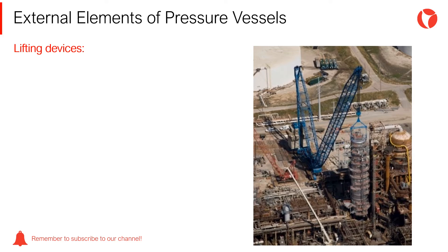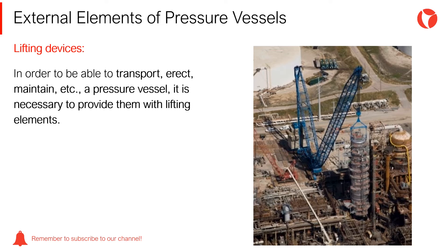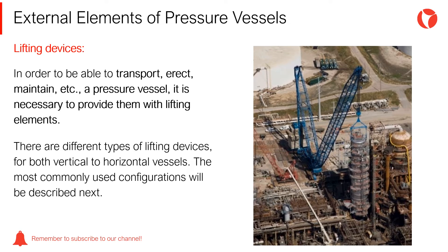In order to be able to transport, erect, maintain, and perform other operations on a pressure vessel, it is necessary to provide them with lifting elements. There are different types of lifting devices for both vertical and horizontal vessels. The most commonly used configurations will be described next.